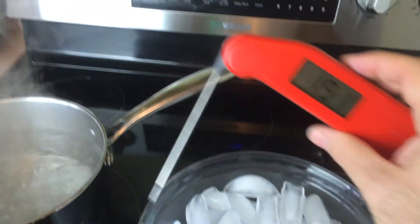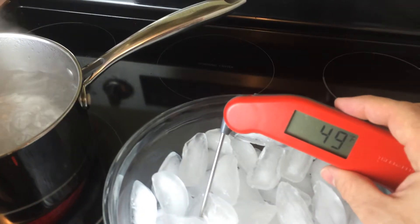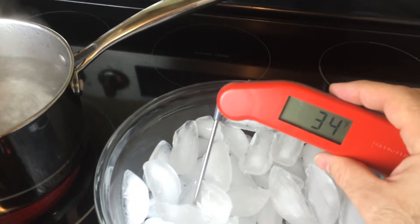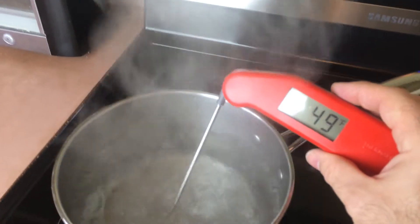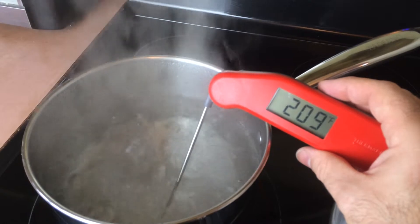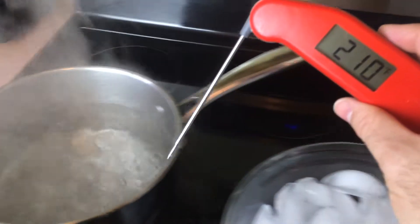Now we're going to move it over to the ice. It should be around 32 degrees Fahrenheit. It goes down quite quickly. And then let's go back.